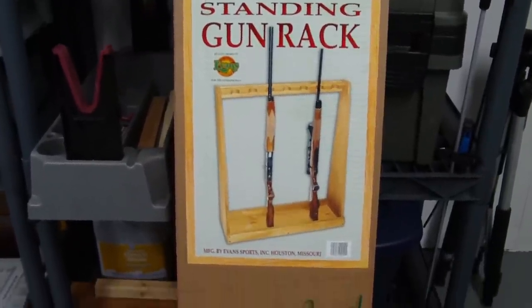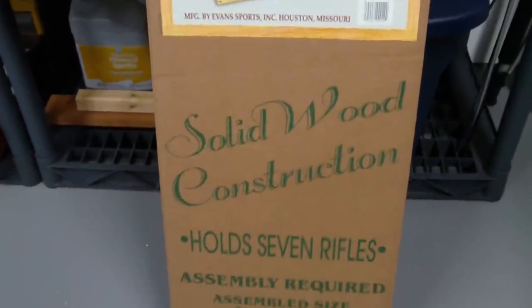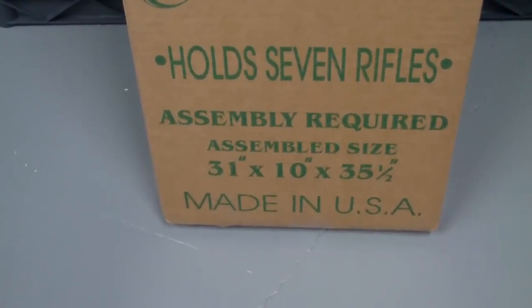She had it delivered to my father-in-law's house and he assembled it for me, so I unfortunately don't have any idea of how long it took, but I assume it can't take more than 15-20 minutes. It's pretty easy to put together.